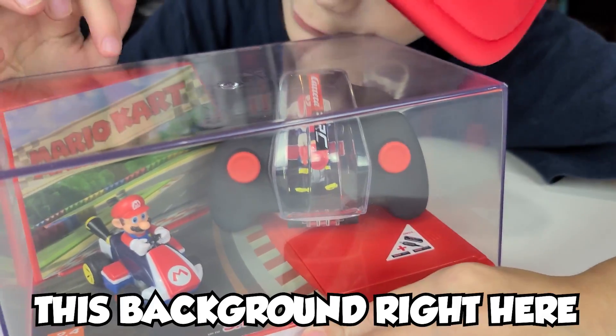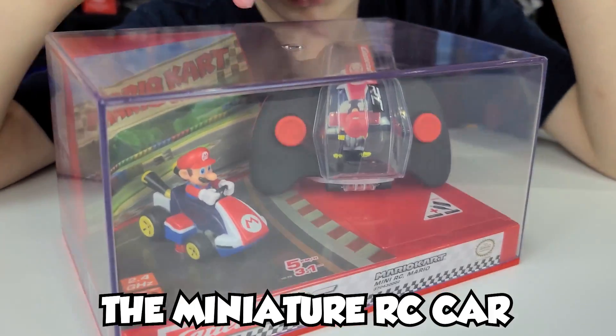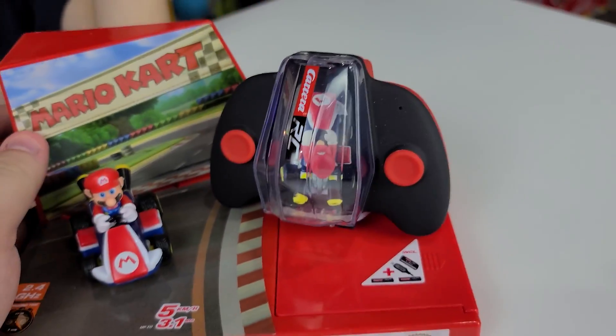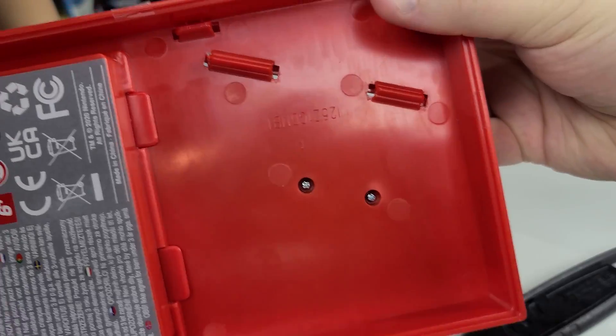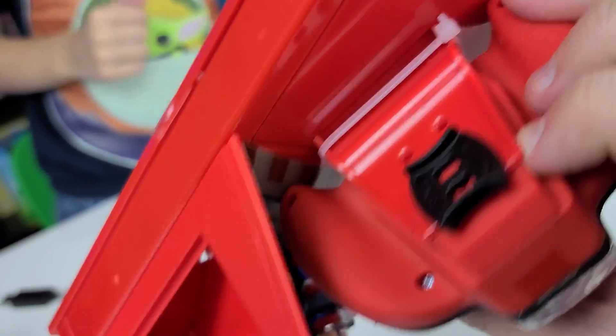We got a miniature Mario and also the background right here. That background's pretty cool. We also have a controller — we have to control the miniature RC car. Are you ready to open it? There we go. We've got the controller. Oh, it looks like the Mario Kart fits right in the controller! Here's what it looks like from the front, here's the back. It looks like it's got a charger for the RC car, and it's got batteries too — don't even have to buy any. How about them apples?